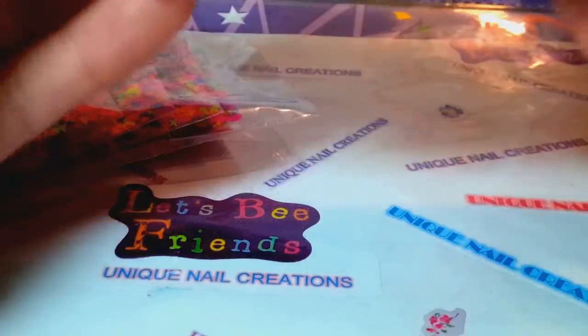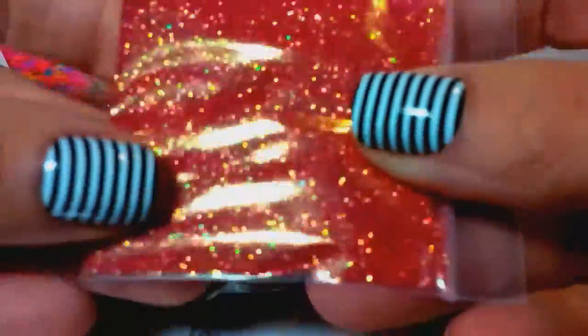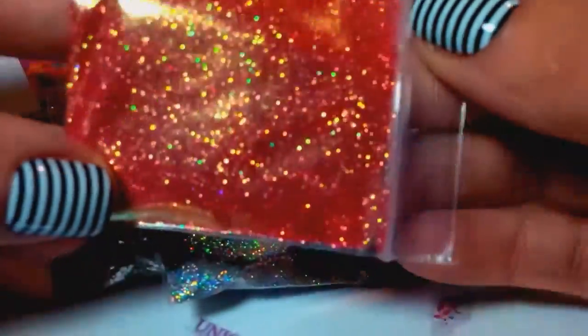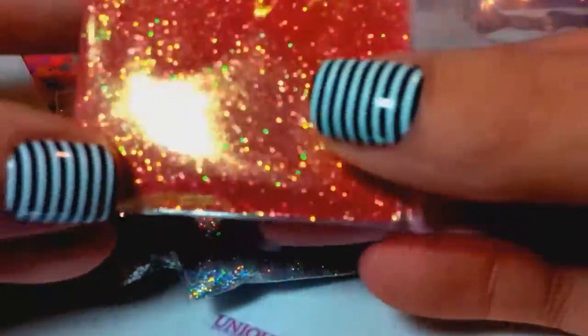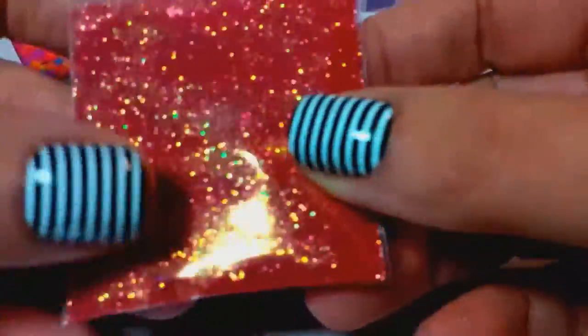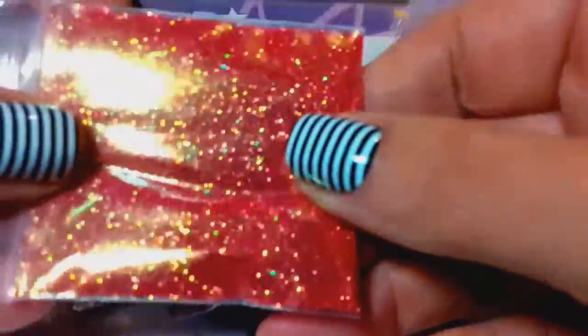So what you're gonna get here is this super pretty 0.008 fine glitter — it's a red glitter and if you can see it, it's got a gold pop. I just thought this would be perfect for the holiday season. It's very pretty, so you're gonna get that.